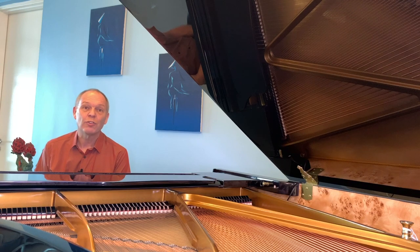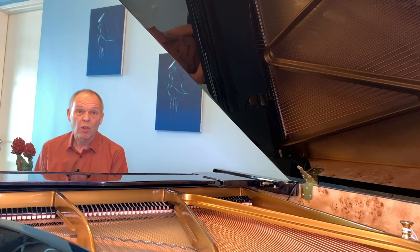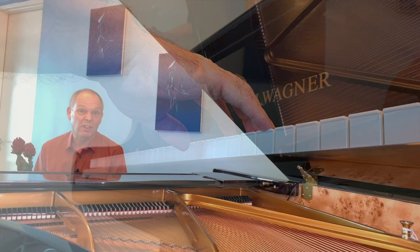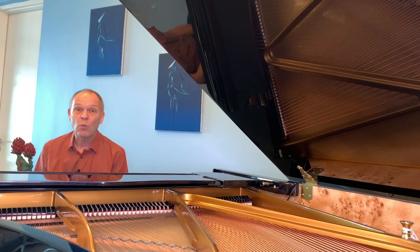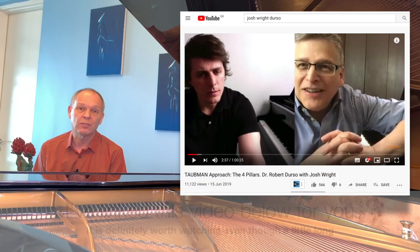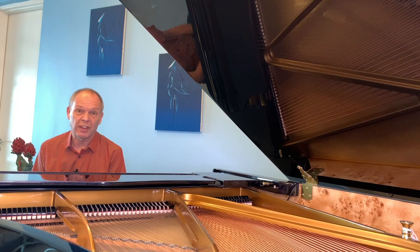Have you ever noticed that with top-flight concert pianists, especially when they're playing white keys with fingers 2, 3, and 4, quite often their hand will be so far back that the thumb is completely off the keyboard altogether? This is something I'd seen hundreds of times but never really thought about it so much.